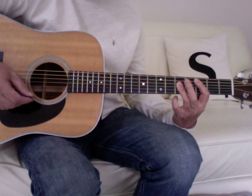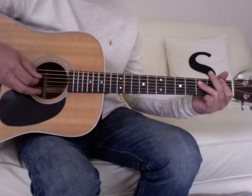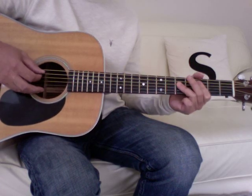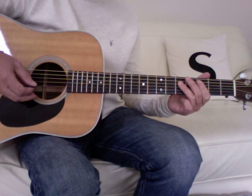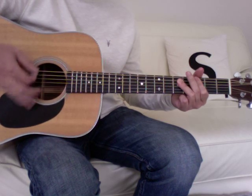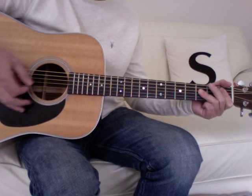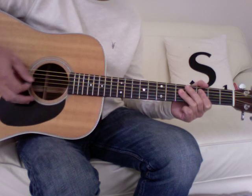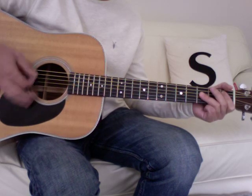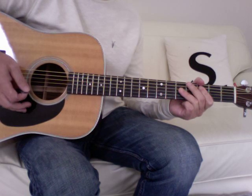If you're not on to bar chords yet, you can just try that with power chords. The outro then finishes with those chords but just chugging away on the power chords. I'm using some palm muting there just to damp it down a bit as well.